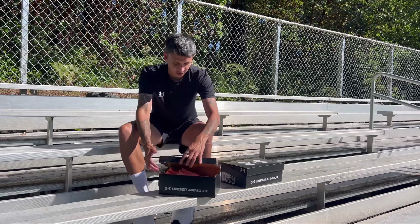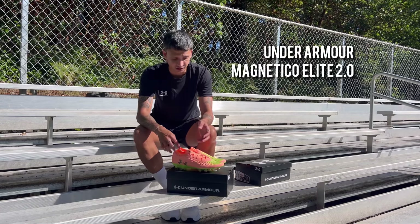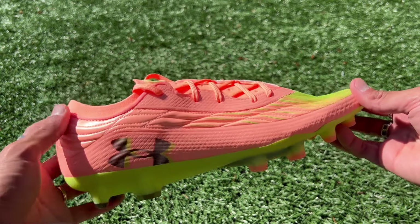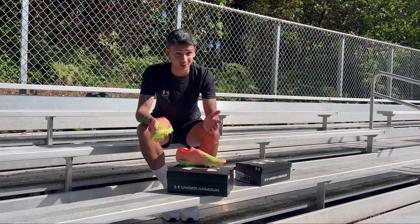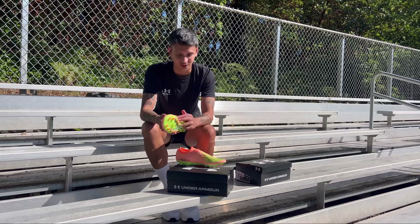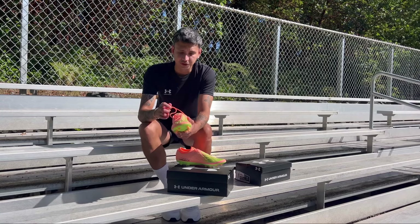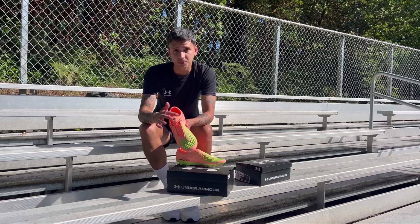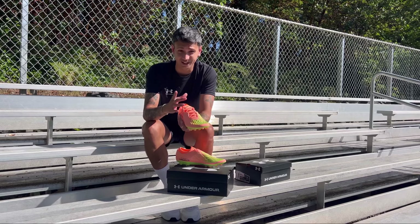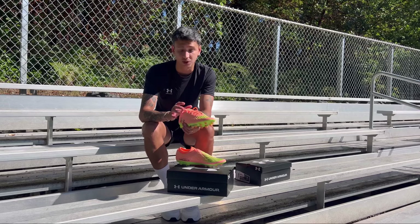Moving on to the second pair — these are the Magnetico Elites. This colorway that Under Armour released, I really like bright colored boots, and these are probably ones I would first run to because of the color and how the sole plate looks. The fit is a little wider on the top. I've mentioned before that I like my boots to kind of hug my ankle and grip it a little bit — they're really good, but in comparison to the Shadow Elites, the Shadow Elites fit much better for me.